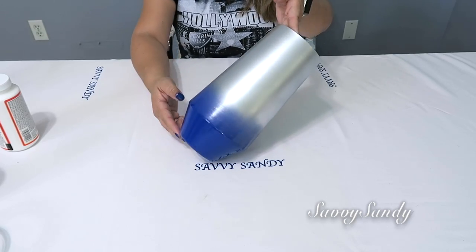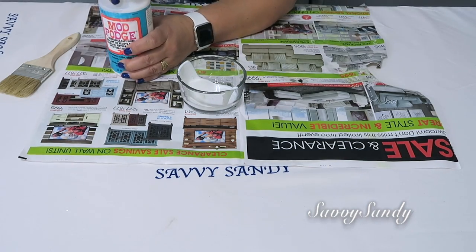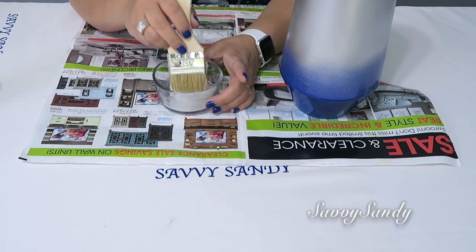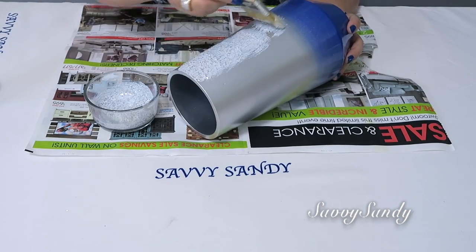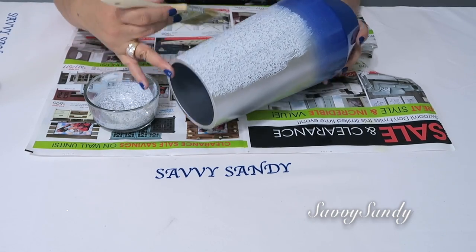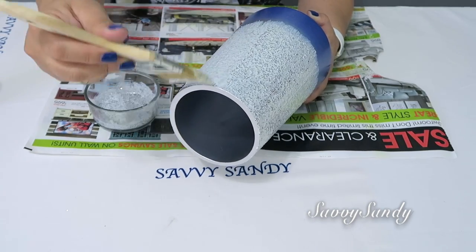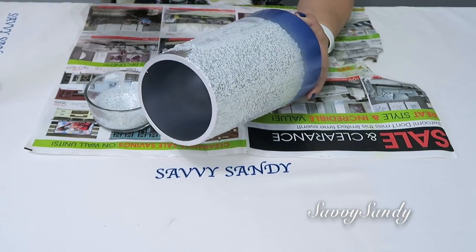Miren amigos cómo quedó el jarrón de bello. Ustedes lo pueden dejar así, pero yo le voy a dar este otro paso. Lo que vamos a hacer es en un bolsito de cristal poner el matte patch y allí mismo le van a poner el glitter o la brillantina. Lo van a revolver, o si tú vas a usar canutillos o cualquier otro tipo de piedra también revuélvelo con este pegamento. Y ya solamente empiezan a poner la brillantina con el pegamento dándole brochazos así todo alrededor. Otra idea es poner al revés el color: la parte gris puede llevar brillantina de color azul y viceversa.